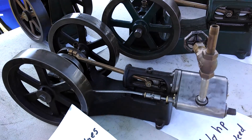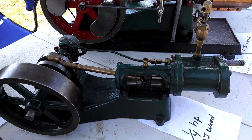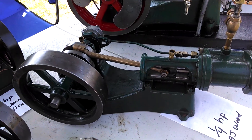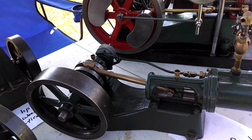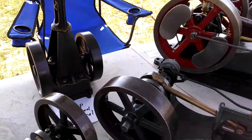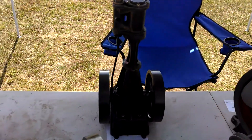Here's a 1.8 horsepower horizontal. Here's a quarter horsepower horizontal — many of you will recognize this as an engine that PM Research is making copies of. They sell the casting kits for this. This is one of the originals.